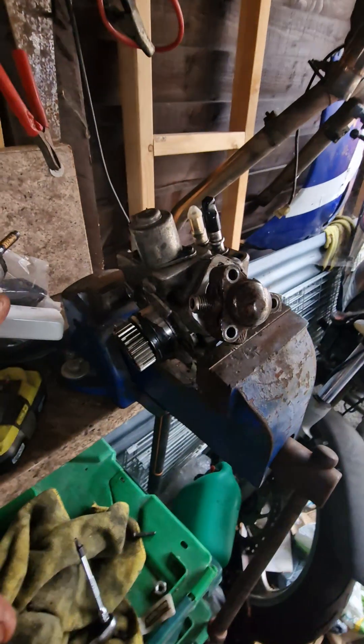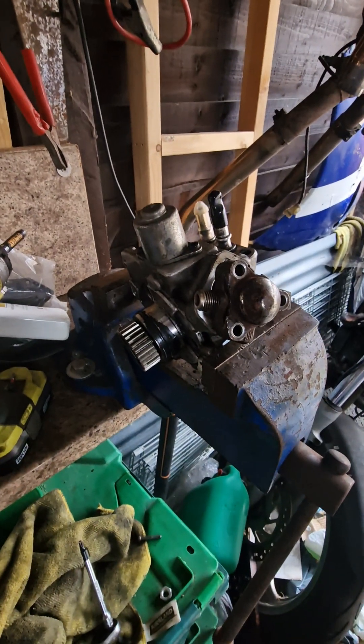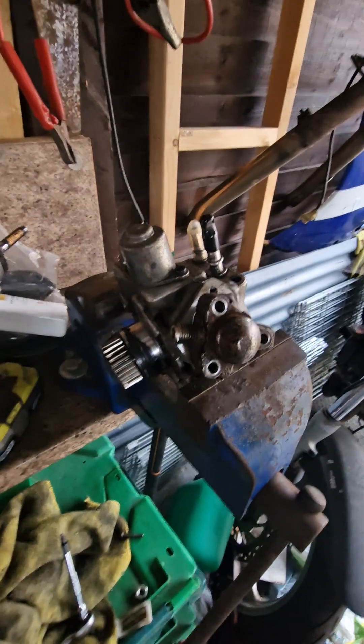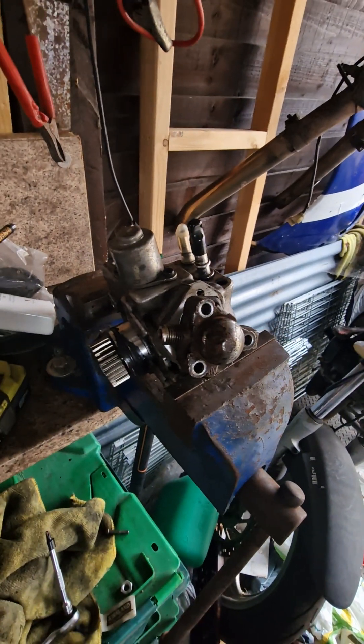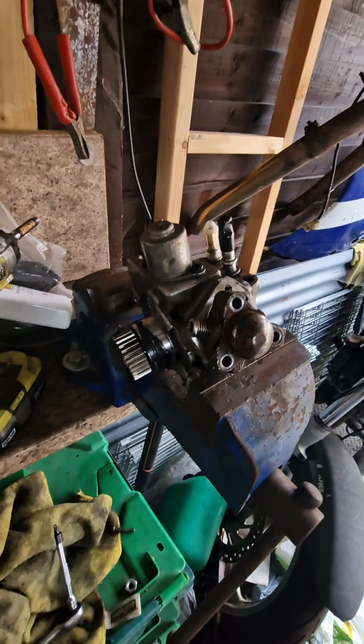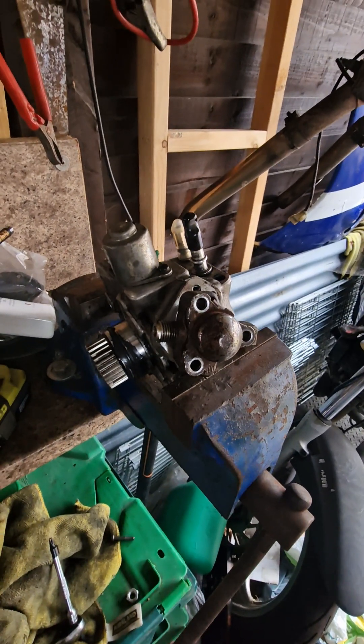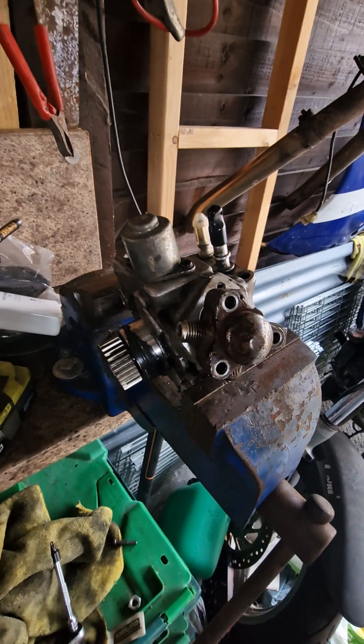I just wanted to run through the common failures that happened with this pump and what happened to me. My situation: I was coming home from work, came off a roundabout, went to overtake a car. I wasn't pushing hard — I was in about fourth gear and had it about 70% throttle, according to the live data.